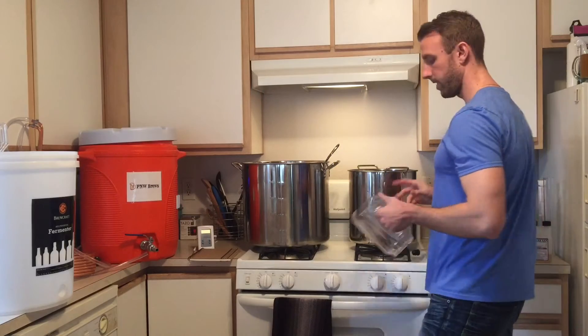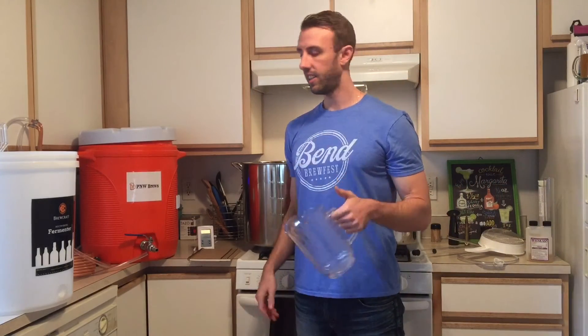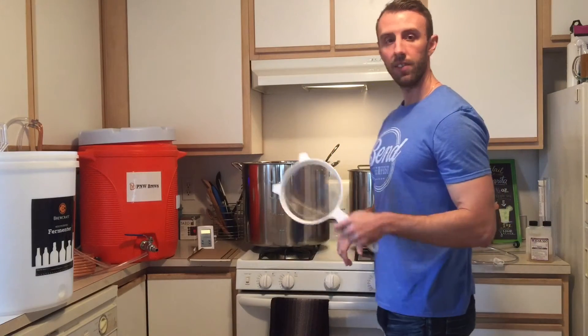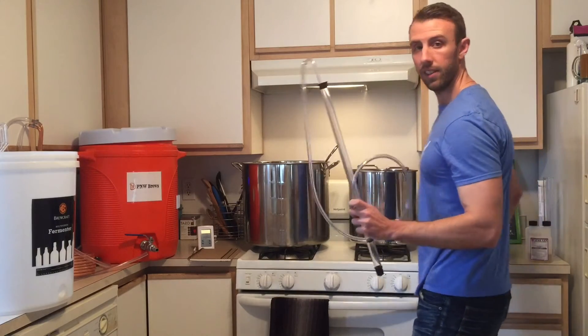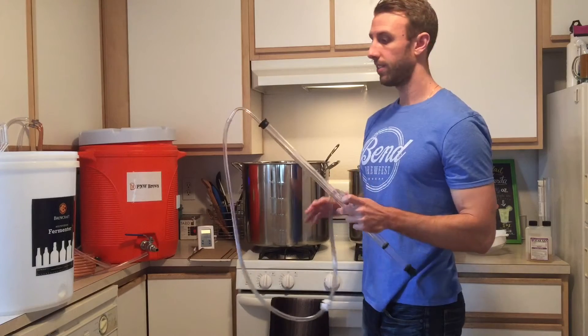This is what I use just for racking off and anything else I need it for. A strainer definitely comes in handy. Auto siphon — really handy, really simple to use, works great.